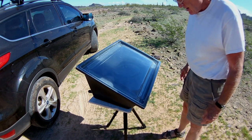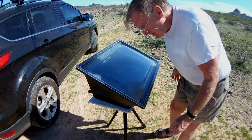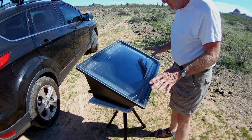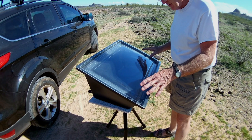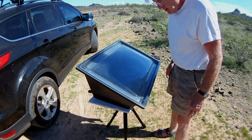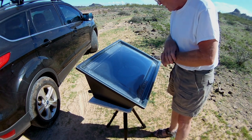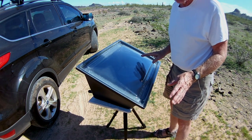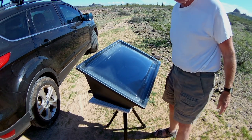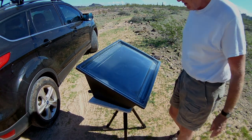There are reflectors that go on this thing, but I just don't think I'm going to need it. Sometimes with all the reflectors the chicken works a little better — it'll get up to maybe 225 or so, and it's like a slow cooker. It's 11:15 now, so this would be ready for dinner. I'll watch the temperature and may add the reflectors later in the day.